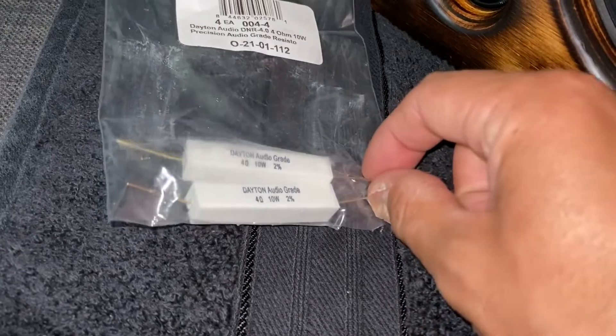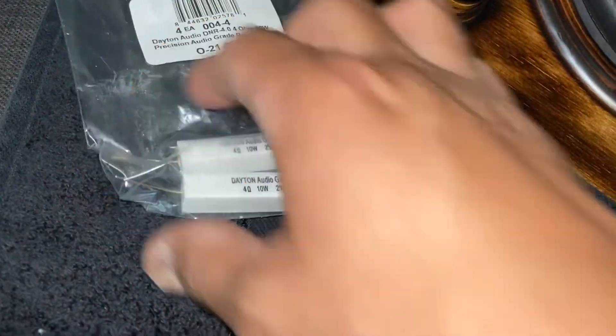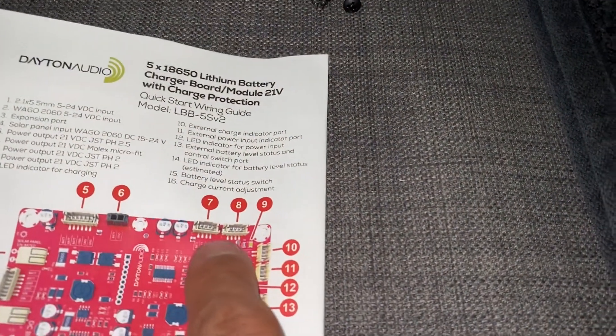I put them in parallel. These combined on the output of port seven.